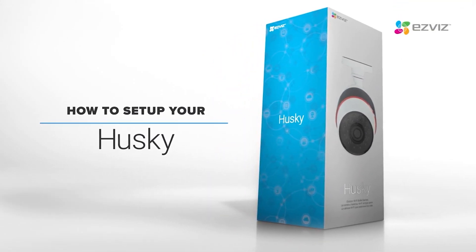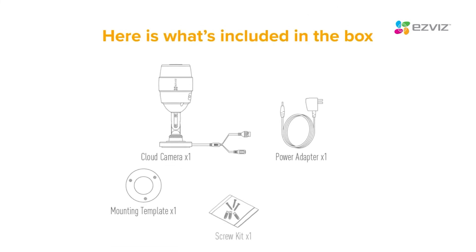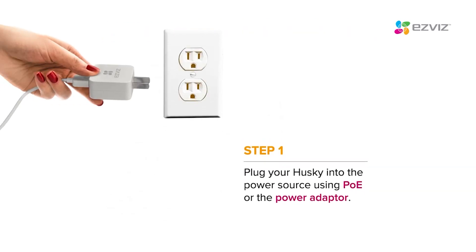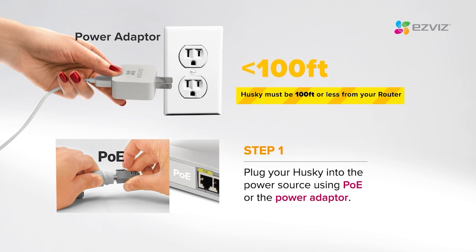This video will help you set up your Husky camera using the EasyViz app. Plug the Husky into the power source using PoE or the power adapter. Please ensure your Husky camera is within 100 feet or less from your router.